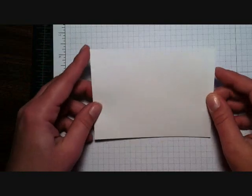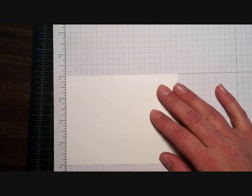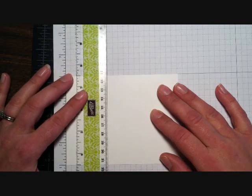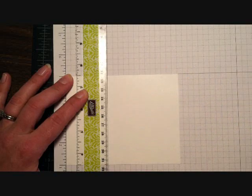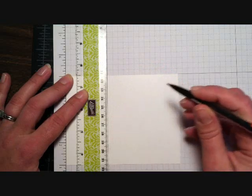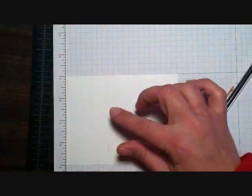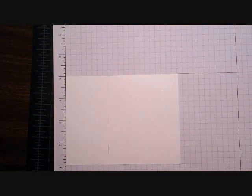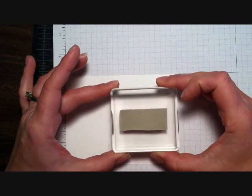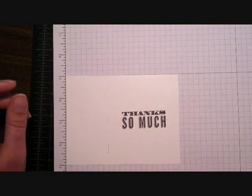It measures 4 by 5 and a quarter, and I'm going to use my grid paper. I know that my piece of patterned paper is two inches wide, so I'm going to make a mark with my pencil at the two inch mark. I'm just going to make a couple marks so I don't put my sentiment over into that area — it's just a nice guide. And I'm going to ink up my sentiment, which is from the Oh Hello stamp set, inking it up in basic gray.